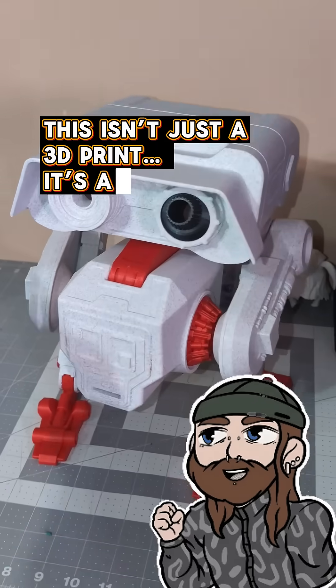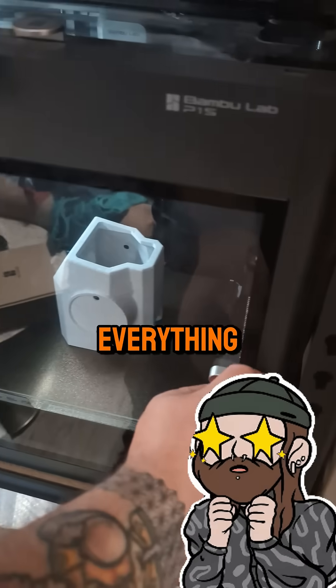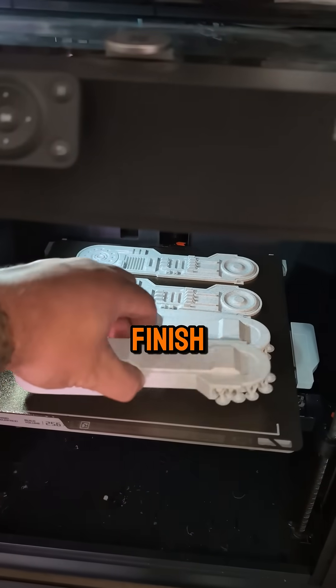This little droid moves better than most people on a Monday morning. Everything you're seeing was 3D printed at home — legs, joints, body, and that clean marble finish.